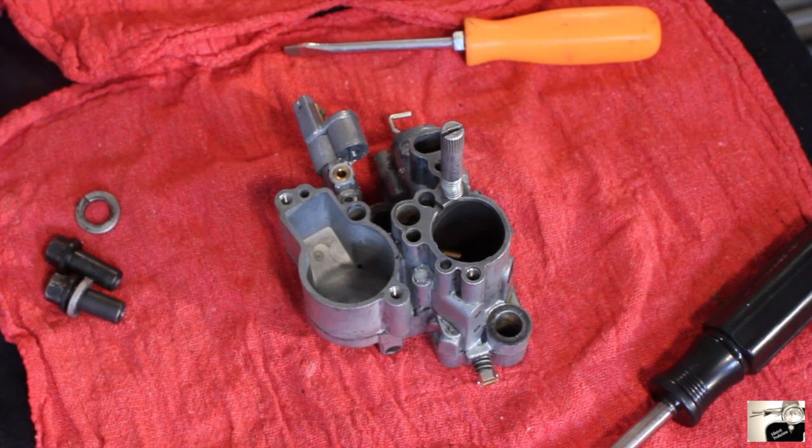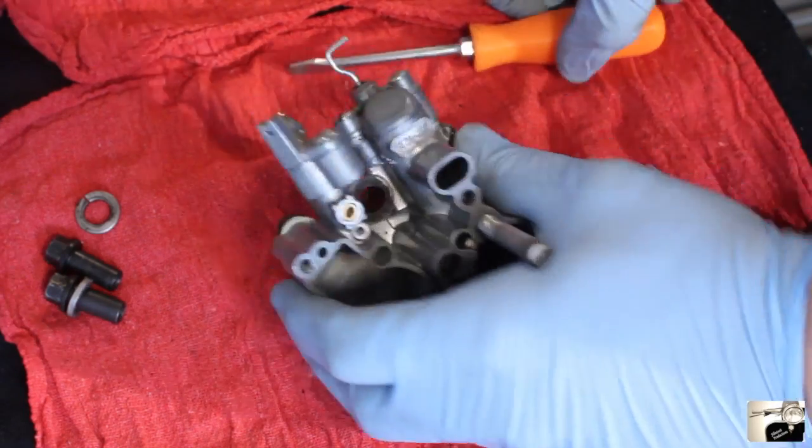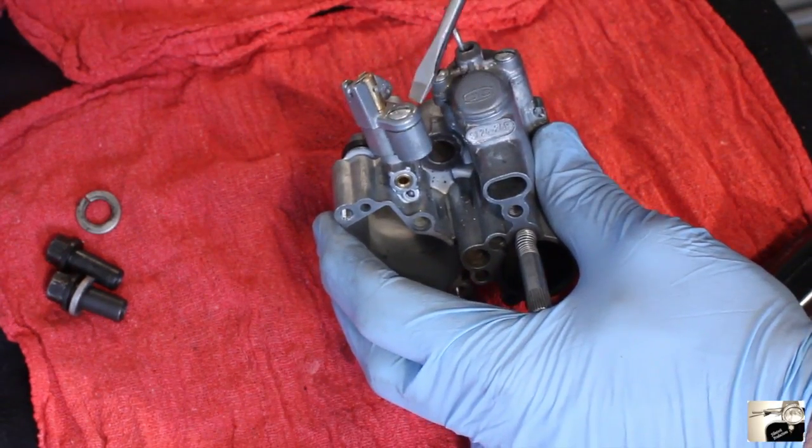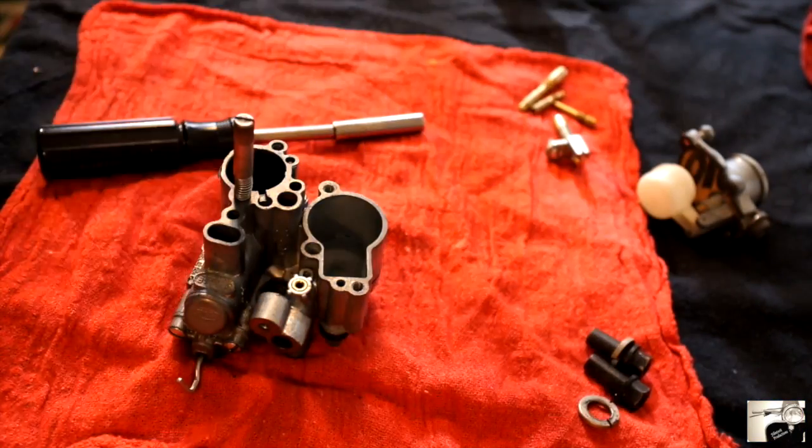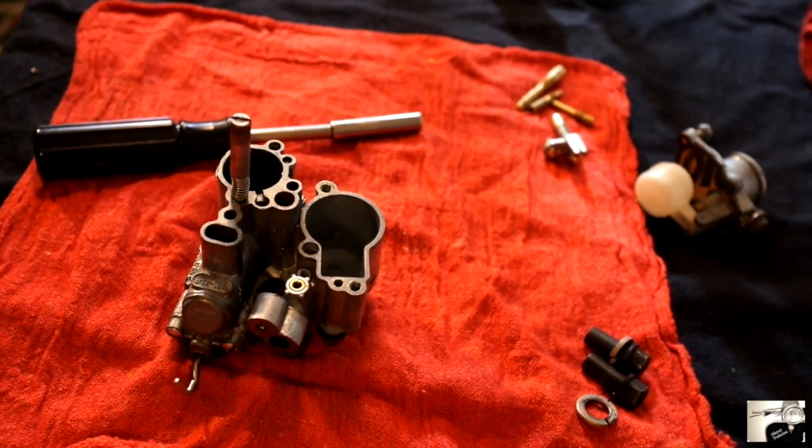Now it's time to remove the choke lever. For this, we'll use a bladed screwdriver to loosen and remove the one screw that holds the lever to the carburetor. Once you've unscrewed it, the lever itself should pull straight out. Place this with your other metal items for later cleaning.